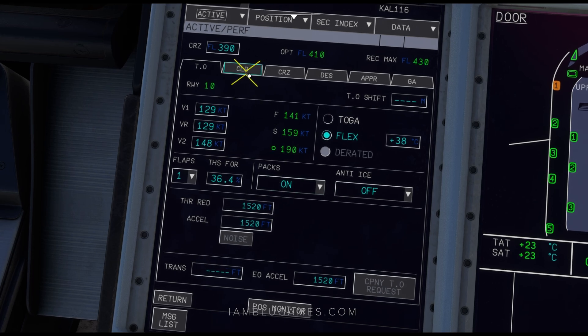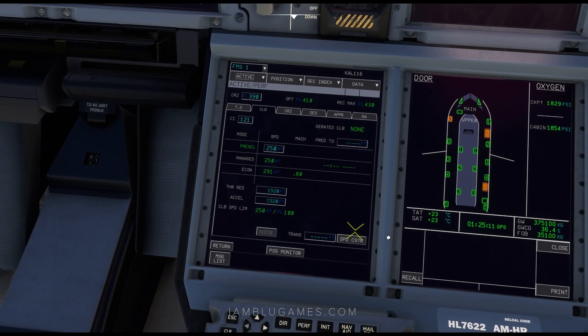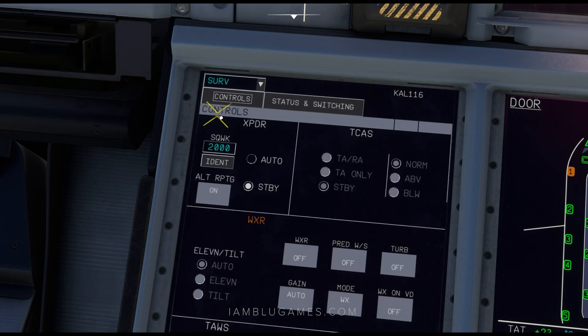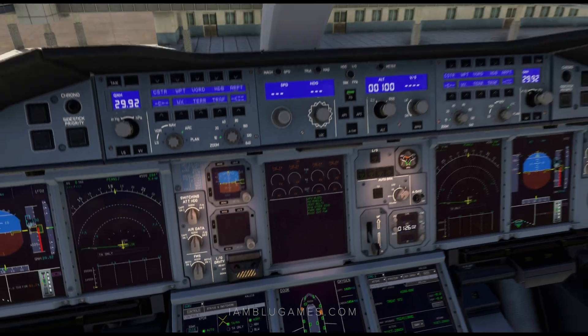I go to the climb page and put a preselected speed of 250 knots, so that when we put the throttle into thrust lever climb, that'll be the preselected speed it'll fly. While we're down here, click on FMS at the top and go down to SURV. That'll bring you to your transponder page where you can set your squawk code. Once you get your ATC clearance, put in 2116, set to auto. Once it's appropriate, set this to TARA once you're moving the aircraft.